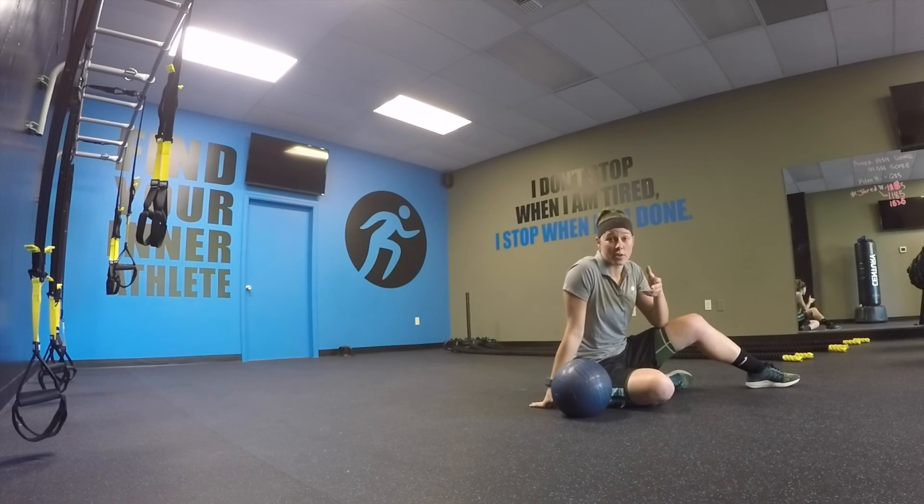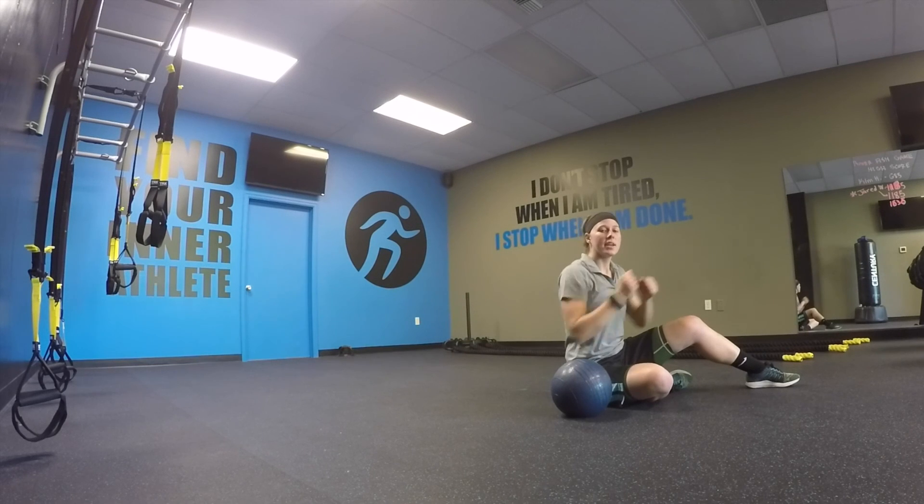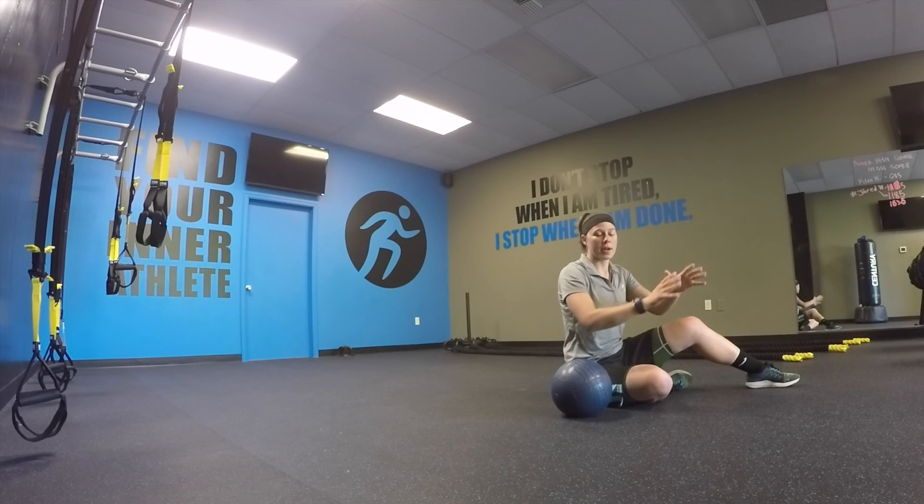You're going to do 10 of those, as explosive as possible. Explode the ball up, catch it, bring it down, reset. Elbows have to touch the ground, core's engaged, then explode up from there.